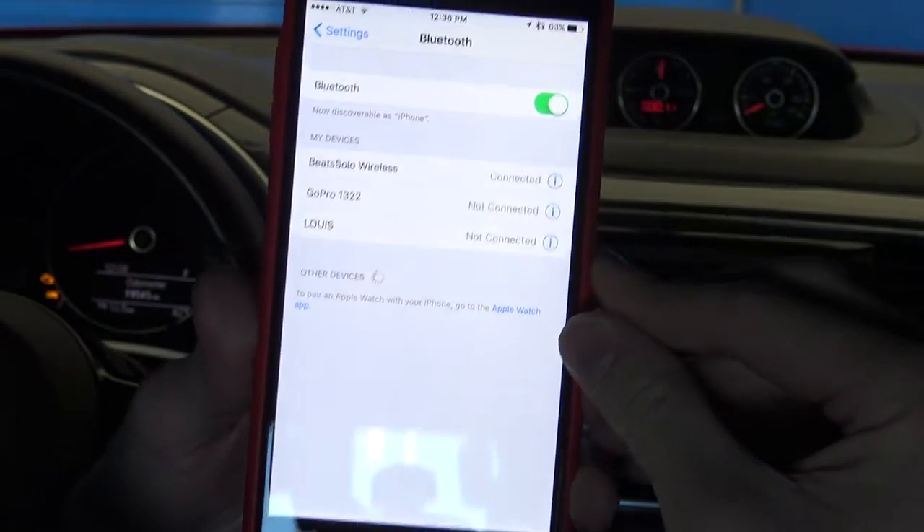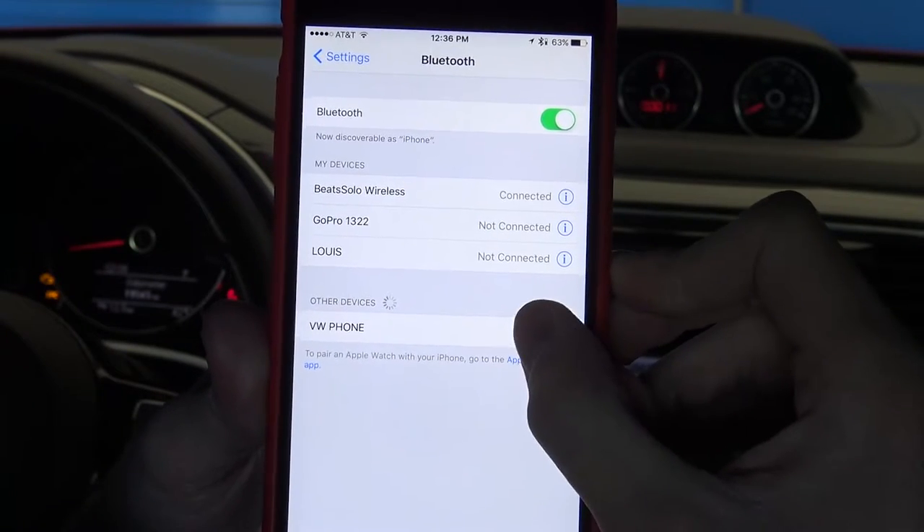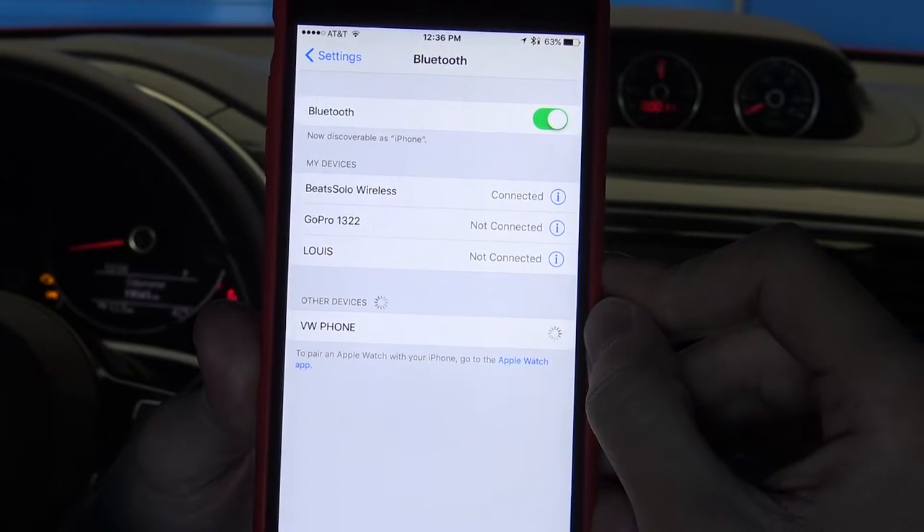Start by powering up your entertainment console and making sure that the Bluetooth is activated on your smartphone. Next, open up the Bluetooth menu on your device and select Volkswagen Phone.